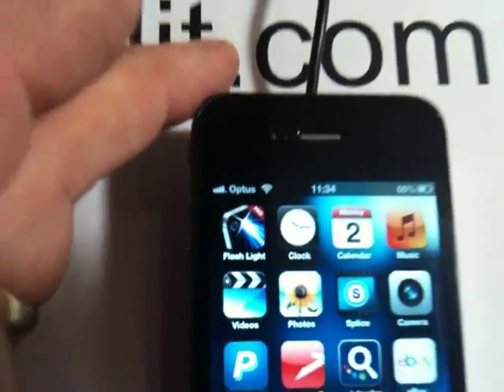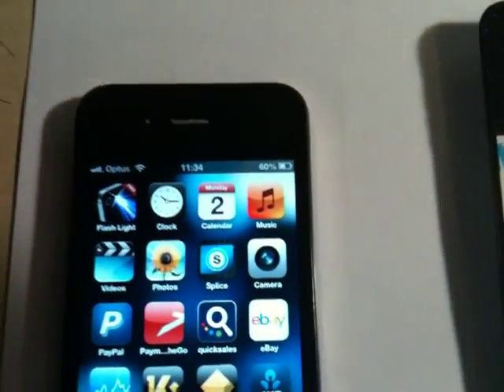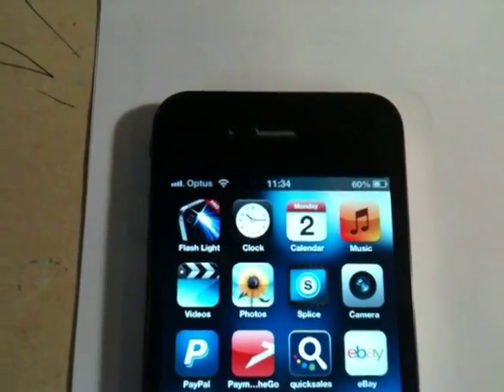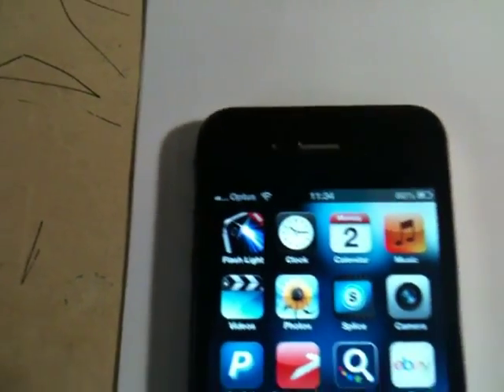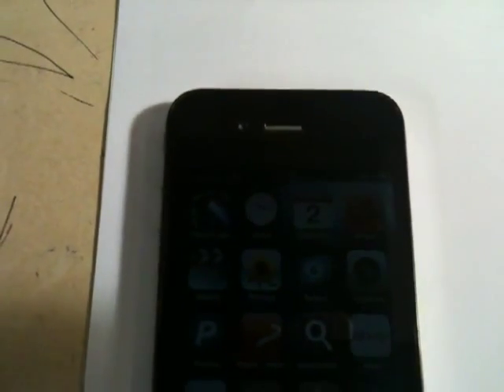It's gone up to a constant four bars. As I say, I'm probably getting a bit of signal from the patch itself. I'll try and move that out of the way. Then it drops back down again slowly, back down to one bar. I'll see you next time.